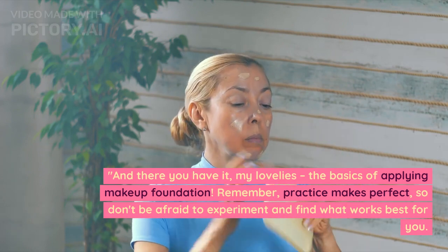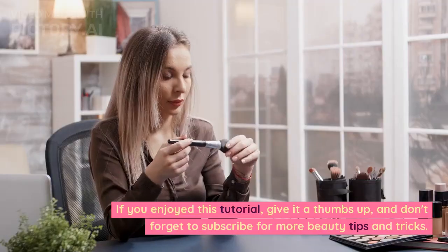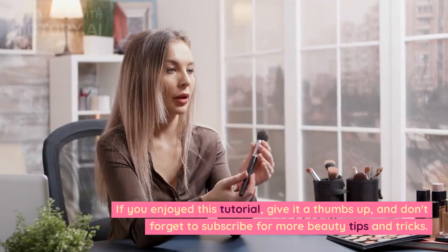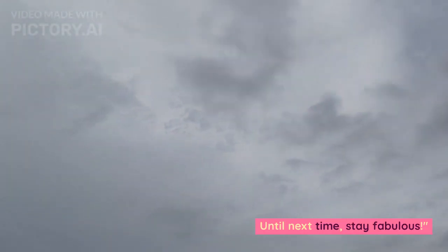Remember, practice makes perfect, so don't be afraid to experiment and find what works best for you. If you enjoyed this tutorial, give it a thumbs up, and don't forget to subscribe for more beauty tips and tricks. Until next time, stay fabulous!